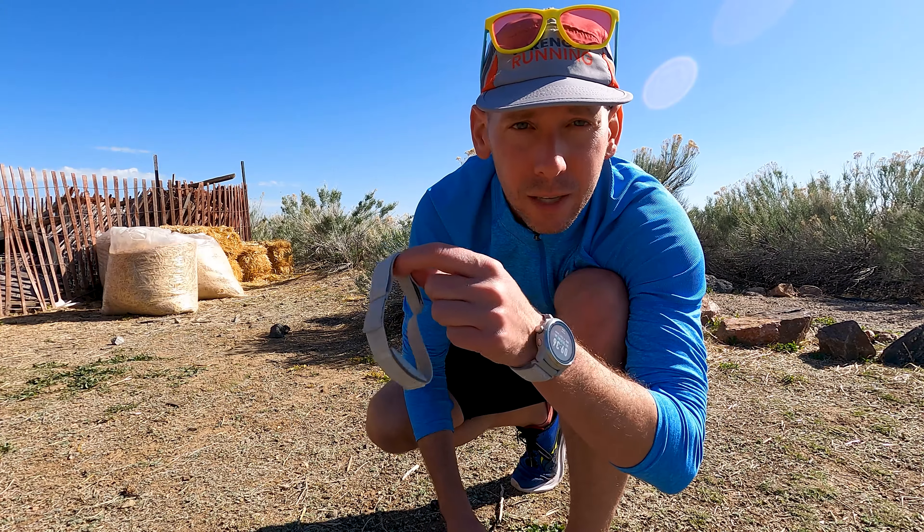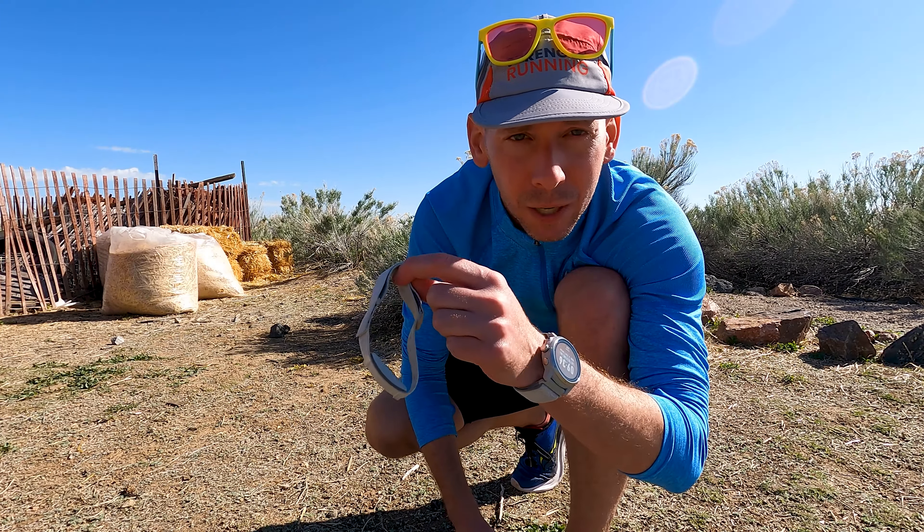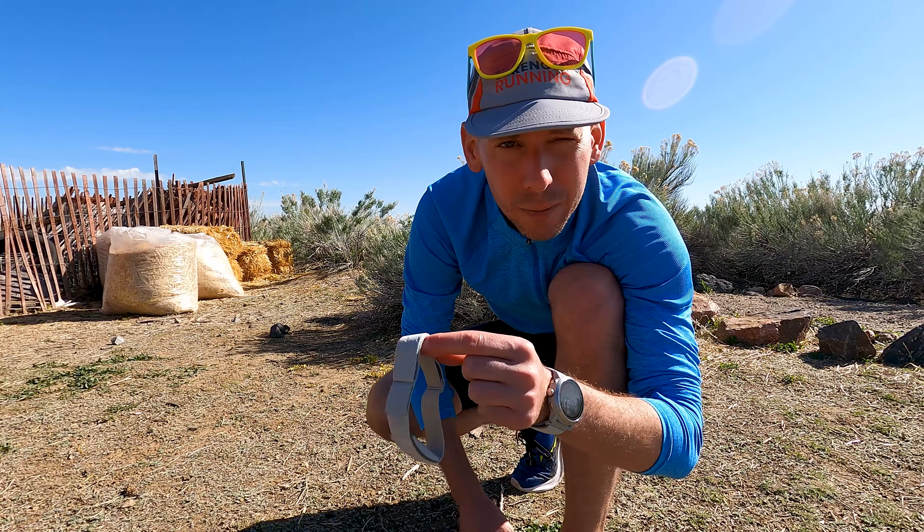And of course the trusty Coros armband heart rate monitor — just want to make sure I don't spend too much time in zone three. One thing I try to do on every single distance run is make sure my first mile is my slowest mile. It's a fun way of ensuring you warm up properly, and it makes the run feel better too. If you're struggling with pacing, go out really easy and make that first mile slower.